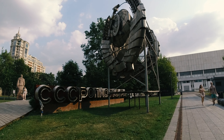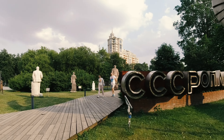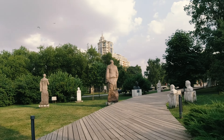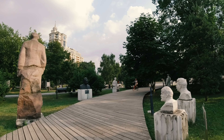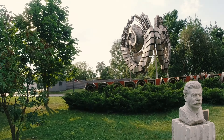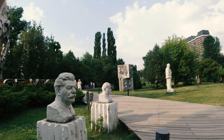I feel a little like I'm in the vein of Bald and Bankrupt, if you know the guy, because of these Soviet things here — interesting. Let's get a shot with Stalin and maybe some people walking by.